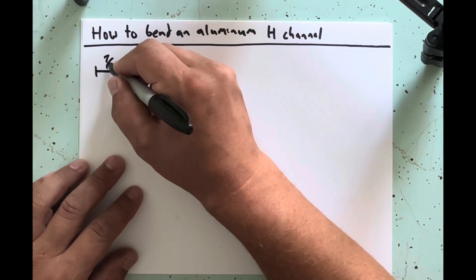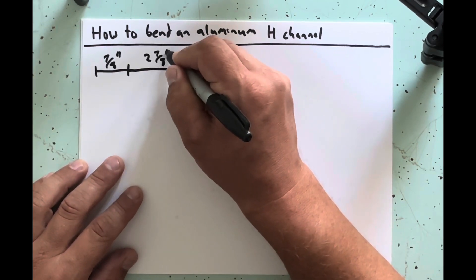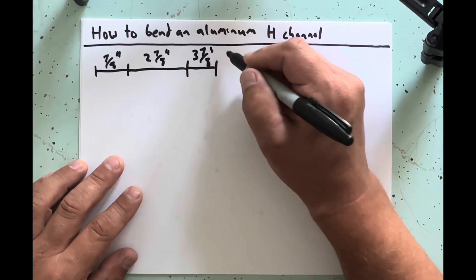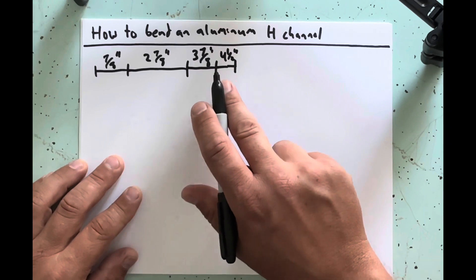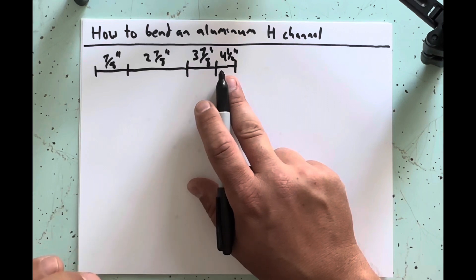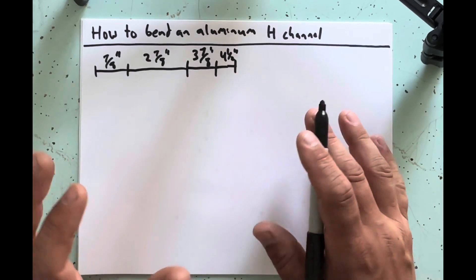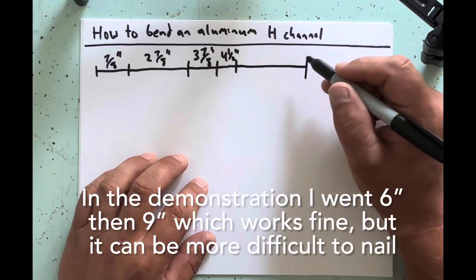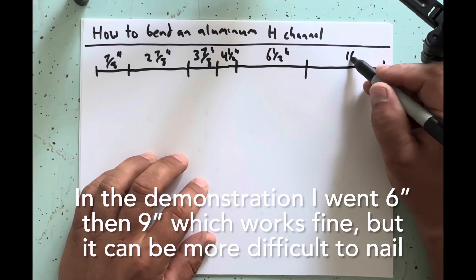The dimensions I like to work with are: seven eighths, two and seven eighths, three and seven eighths, four and a half — though depending on the thickness of your material you can make that five and a half, which gives you an inch and a half or inch and five eighths throat — then six and a half, and your cut mark is ten and a half. That's where you're going to cut.